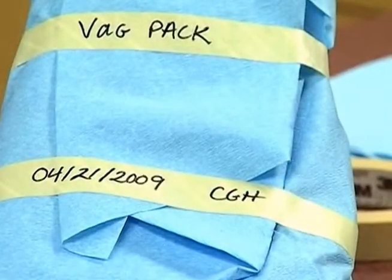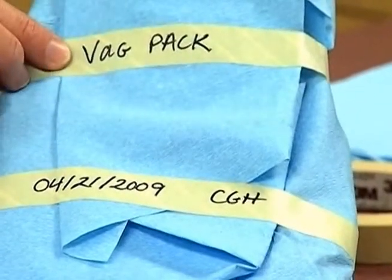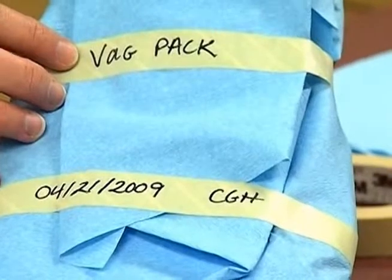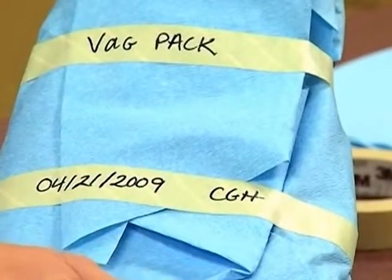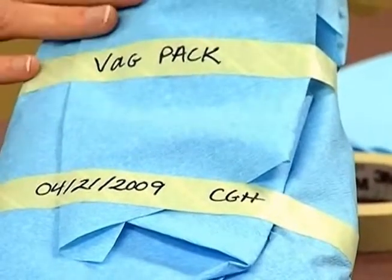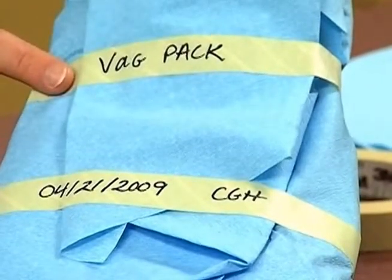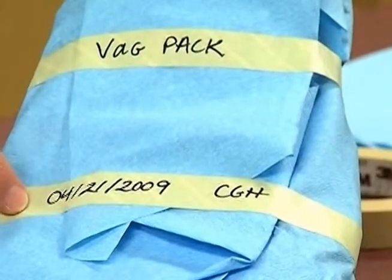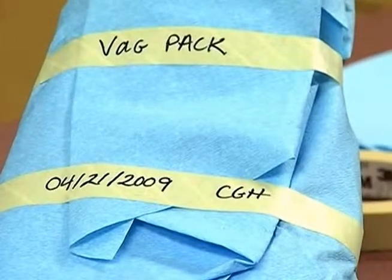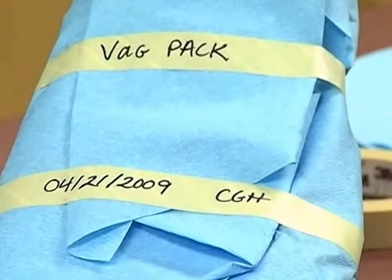Before we put it into the autoclave, we want to make sure it's always labeled. In our office, we use an abbreviation for all the contents of what is inside the wrapped object — we call it a badge pack, so we know it contains this particular set of instruments. Other offices may list every object found inside the wrapping. We also need to include the date that we're going to be autoclaving it, and our initials, to allow people to know who put this together, in case any changes need to be made to the procedure later.